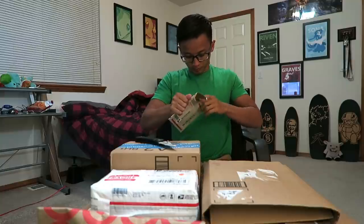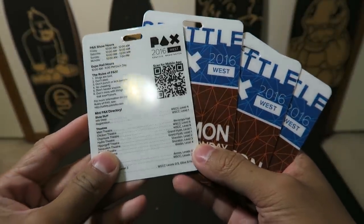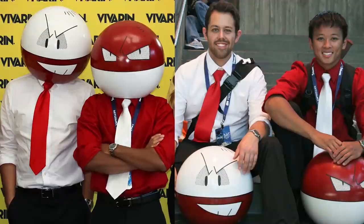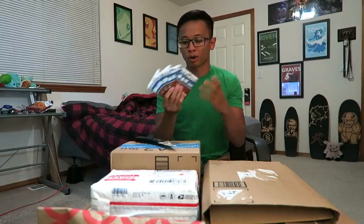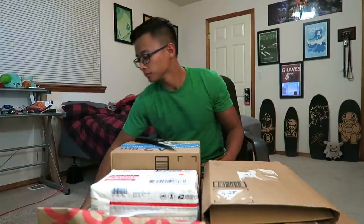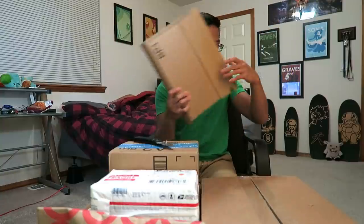Next up is this small envelope, and inside are four PAX Prime tickets. PAX stands for Penny Arcade Expo — it's a gaming convention that happens four times a year: one on the East Coast, one on the West Coast here in Seattle, one in Texas, and one in Australia. The last time I was at PAX was in 2013 and I actually cosplayed. I'm probably not going to cosplay this year. Right now I only have four Monday passes and I plan to trade two of them for better days, since the prime days are really Friday, Saturday, and Sunday. I also just realized one box here should not be included — it's for a future budget build, so I'll open it near the end.